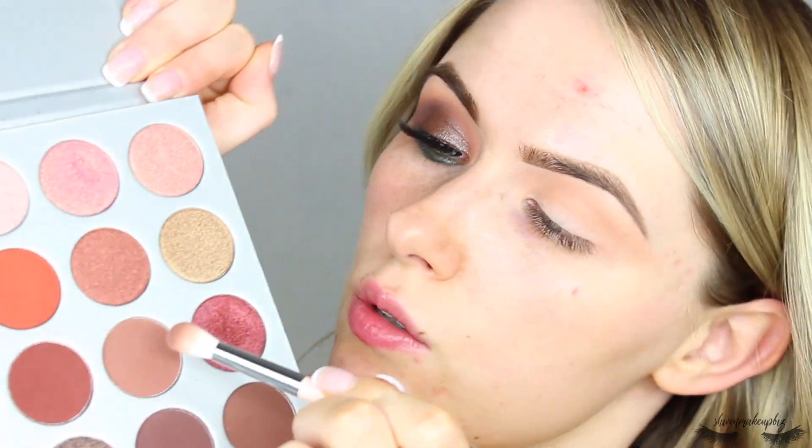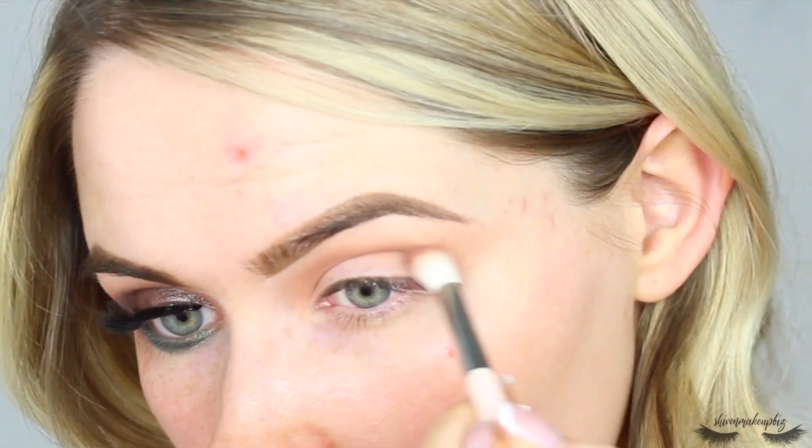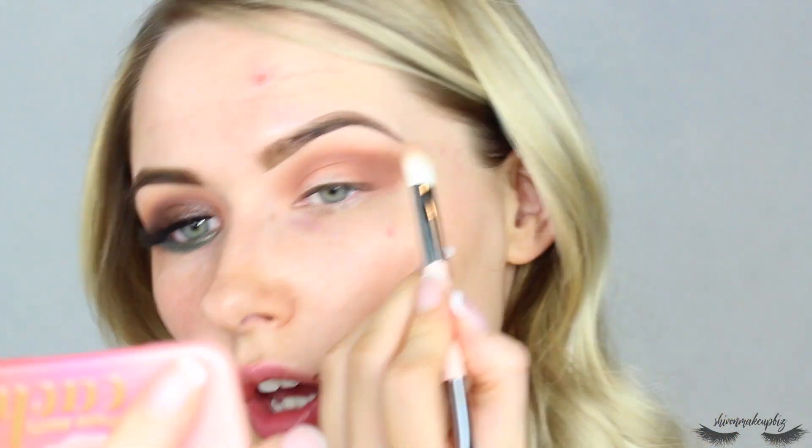The next shade I'm going to take is this one called Buns, which is like a warm brown shade. I'm taking it on a Spicy Choco D4 brush and I'm just going to blend this further into the crease.